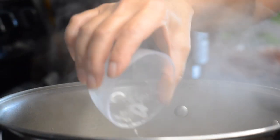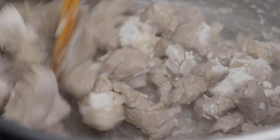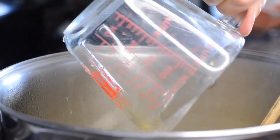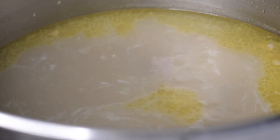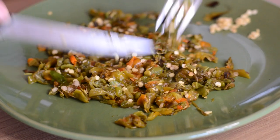Add flour and cook for two minutes, stirring continuously. Add six cups of chicken broth or beef broth and bring to a simmer. Let it simmer for one hour. Now peel the skins from the chilies, chop, and set aside.